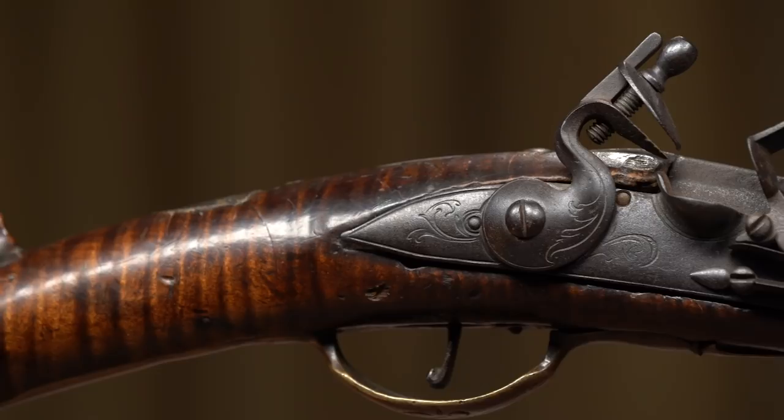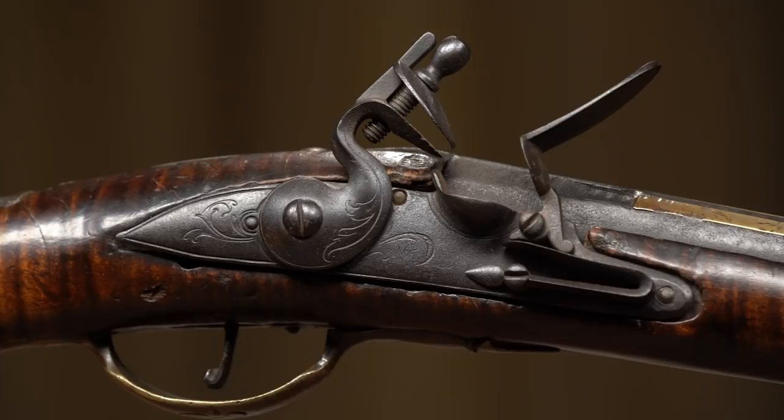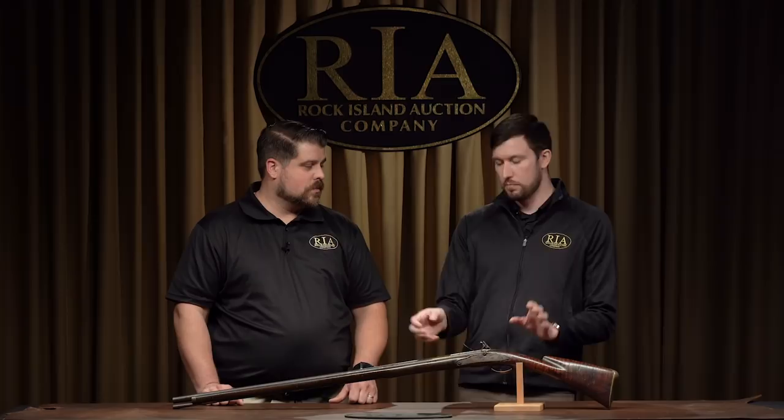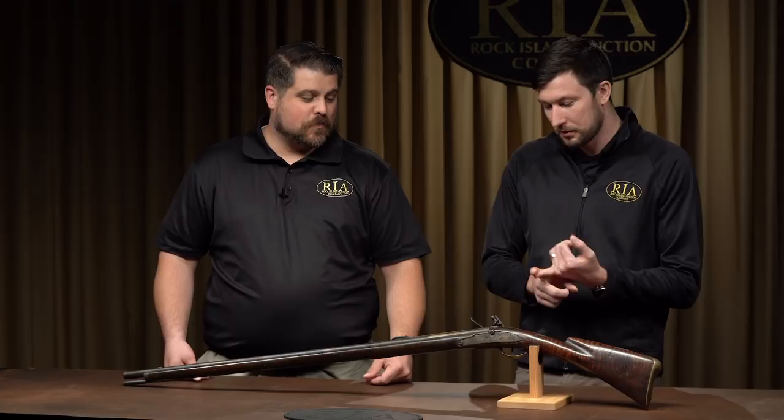So between the gorgeous maple stock, the brass inlays, the escutcheon on the grip, the engraving, the fact that it exists at all — it's in outstanding condition and a really handsome piece of Americana. And it's my understanding that even pieces of these guns sell for quite a handsome price. One of Medad Hills' guns — basically just the stock portion back, no lock, none of the important bits — just the stock sold for five figures. My goodness. And here we have the whole gun, which we know was presumably used in the American Revolution and back in the French and Indian War.